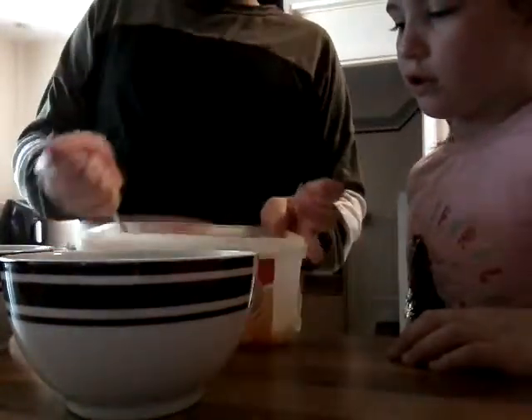We're going to do it in the blender, but it will just take too long. We'll just leave it in there. We just do our homemade.